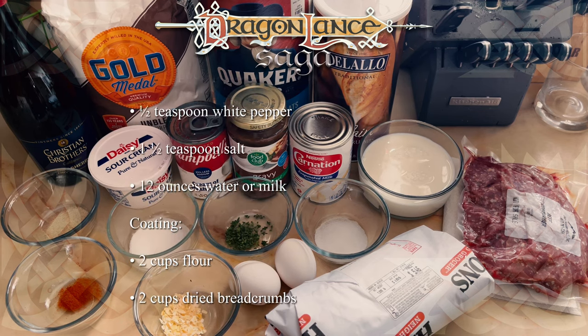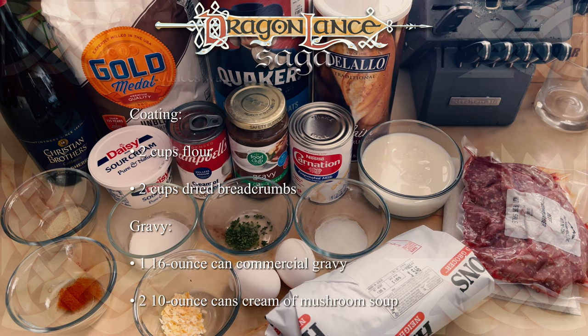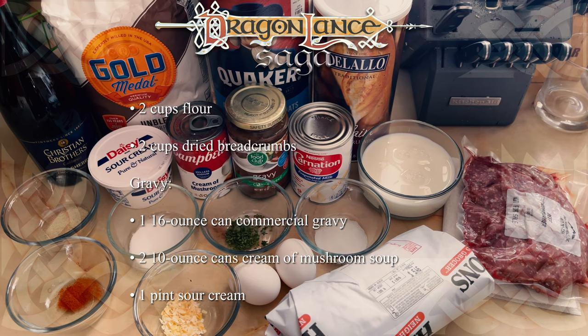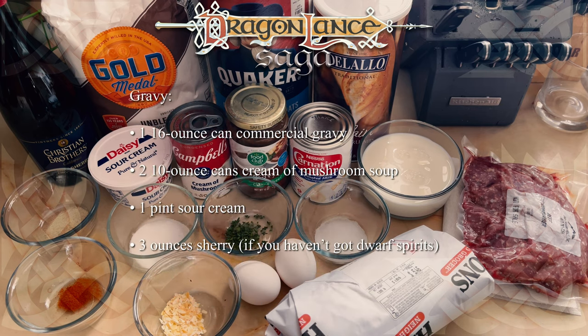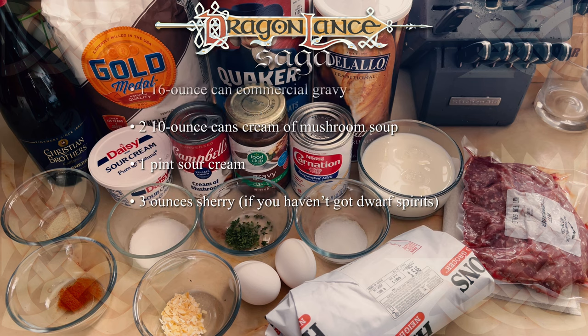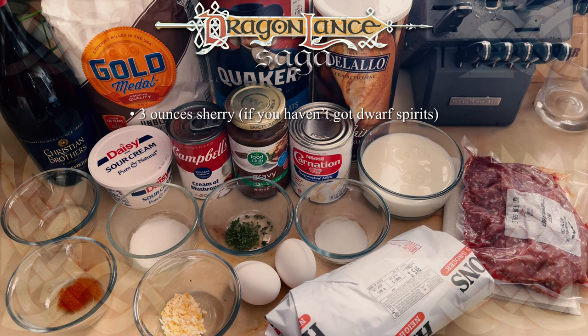I ended up only using half of that. For the coating, I used 1 cup flour and 1 cup dried breadcrumbs. Lastly, for the gravy, I used approximately 8 ounces of commercial gravy, 1 ten-ounce can of cream of mushroom soup, 1 half pint of sour cream, and on or about 3 ounces of sherry.